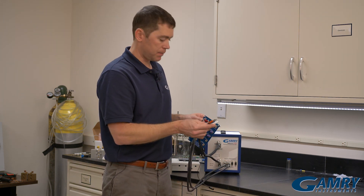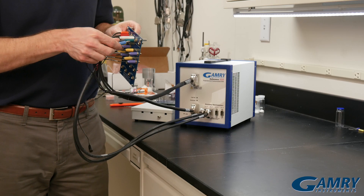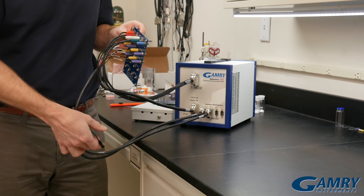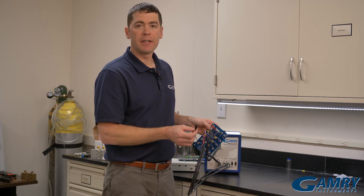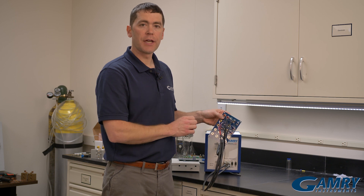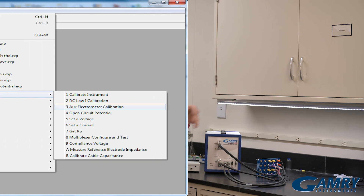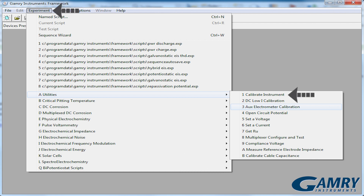Now I'll connect my sense leads up. In this experiment, the black lead is not used here — you can let it hang free. Once all the connections are made, I'm ready to run the calibration. I simply go into Framework, select Experiment, then Utilities, then Calibrate Auxiliar Electrometer.